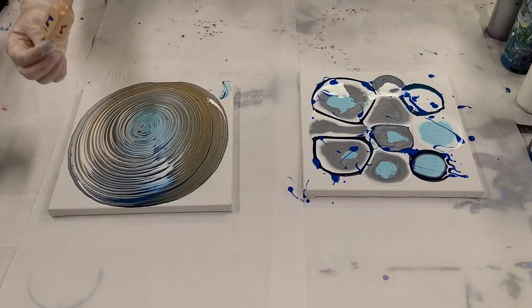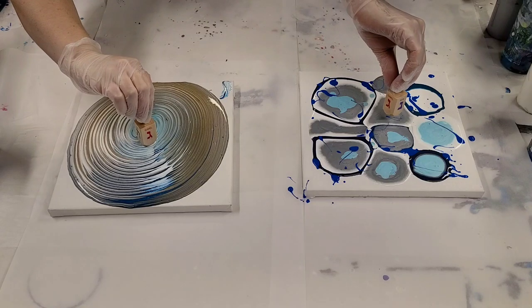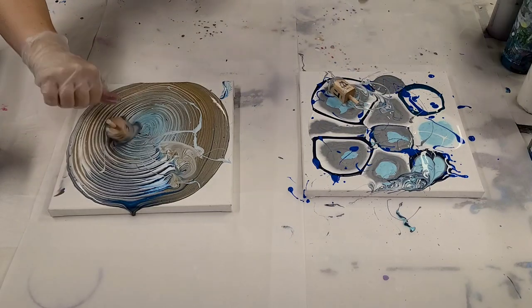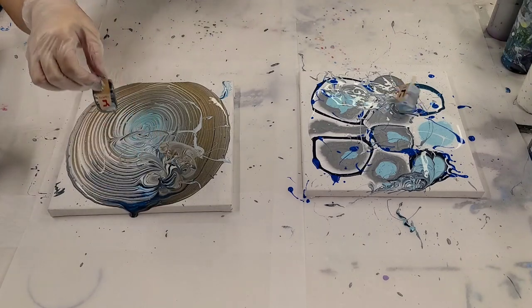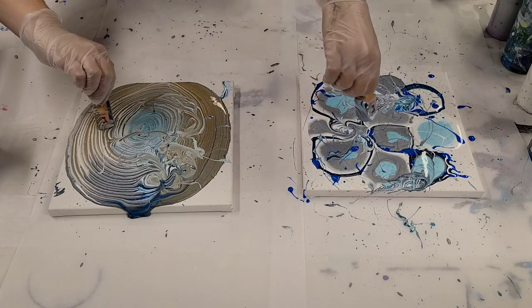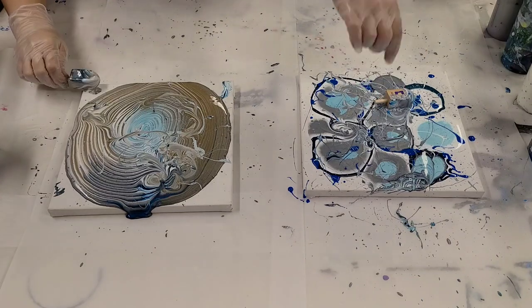Okay, here goes nothing. This probably will not work at all, but it's going to be fun. Here we go — three, two, one. I'm gonna put it in a different spot. But this splatters — we did not think that through, did we? This is definitely my type of art, especially because you get the splatter off the dreidel as it spins.